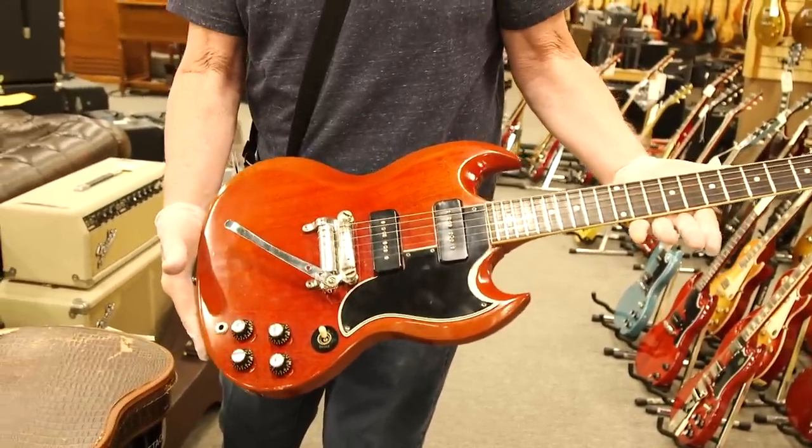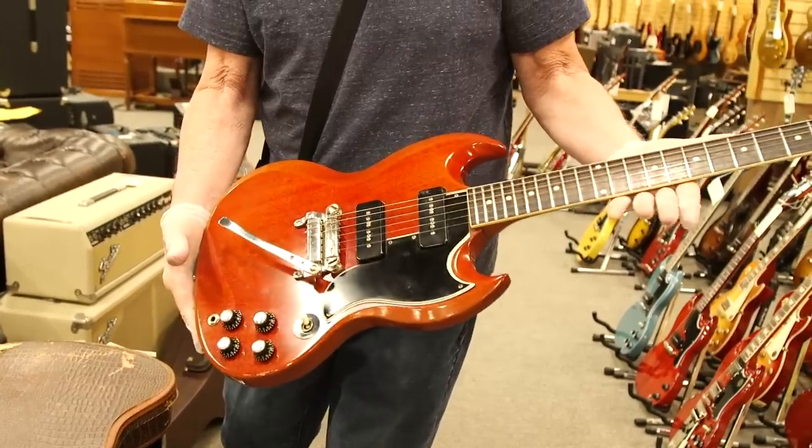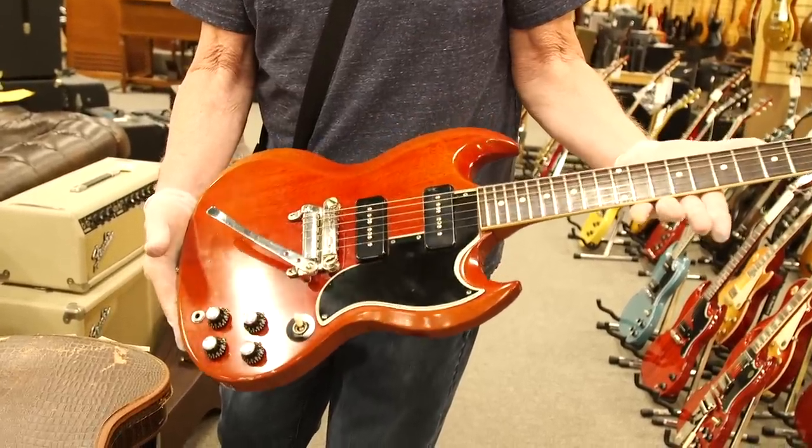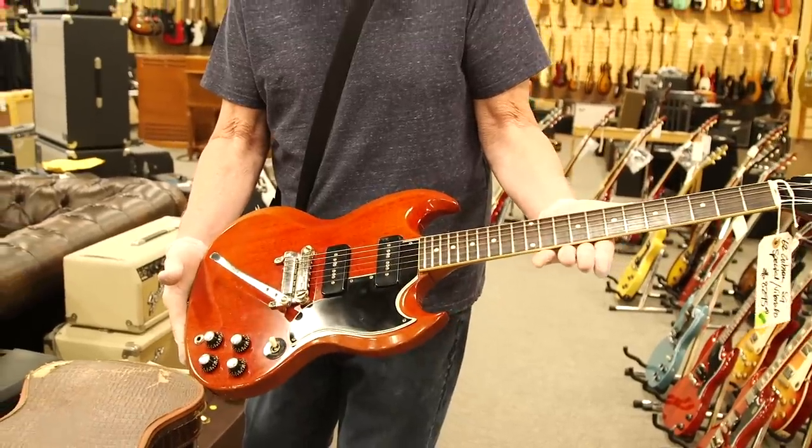Just a really super guitar — like a Frank Zappa special over here. Very, very cool. Sounds terrific, and a great example. And no broken neck, which a lot of SGs that are mishandled get. You've got to be careful with SGs, but this one's a really cool one.